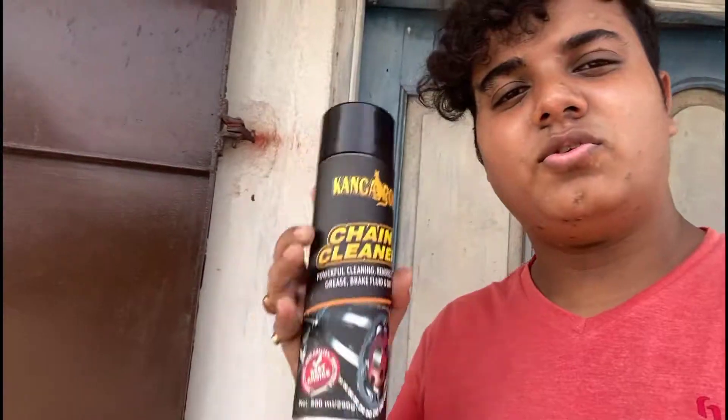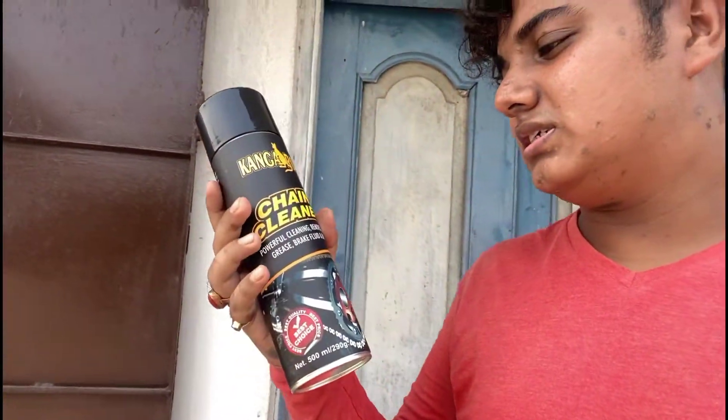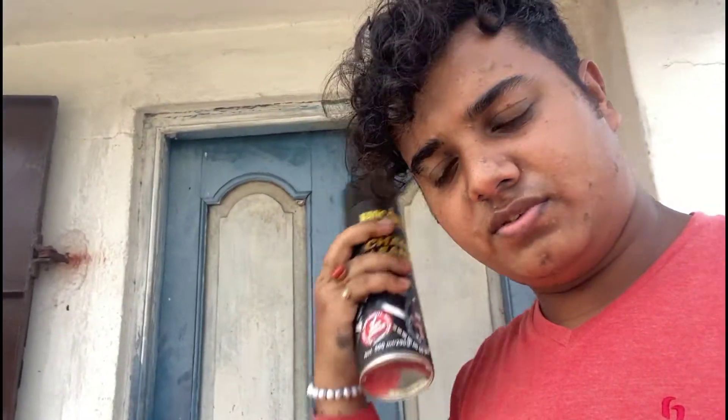My energy is totally drained. All I can say is: don't buy this — totally a waste of money, does nothing to your chain, cleans nothing. After experimenting with all these products, the budget cleaners are not really good. Even the lube — I used almost one full can of the Kangaroo chain lube and it requires double the amount compared to premium ones like Motul. It doesn't last long either — after around 100 to 150 kilometers it turns fully sticky and muddy.